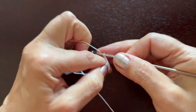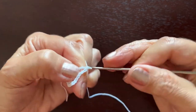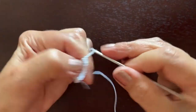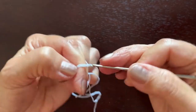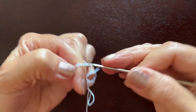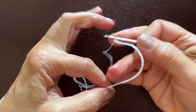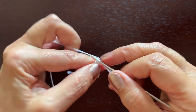Instead of three I am making two double crochets, and for a loop hanger I'll make a chain of about 30. Counting to 30 — and enough. I'll make a slip stitch in the top of the second double crochet.